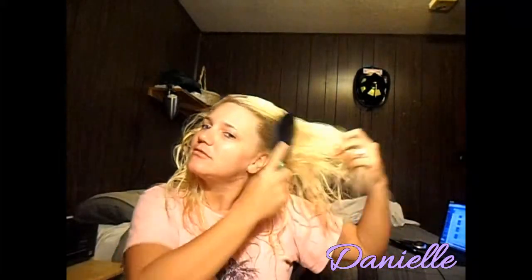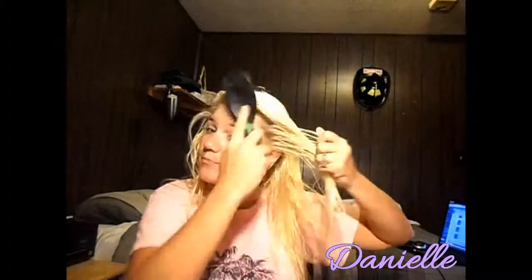Hey guys, welcome to my channel! Today we're going to be using the Beach Babe sea salt extract spray. First, we gotta get this towel out of our hair — crazy, crazy hair. We're going to really fast brush our hair out, but I really wish I could brush my hair that fast. It's crazy.